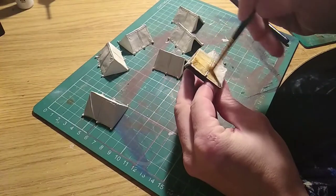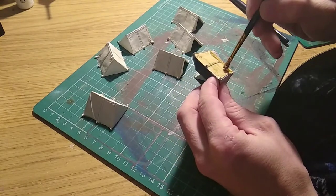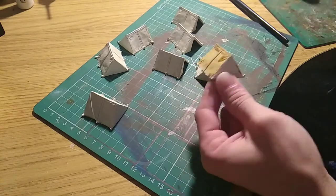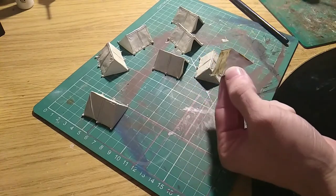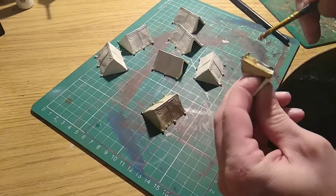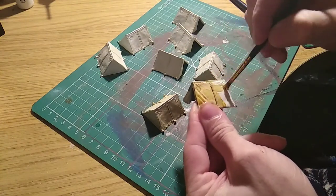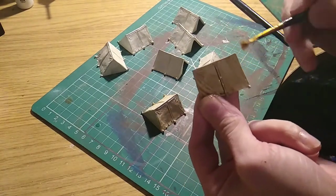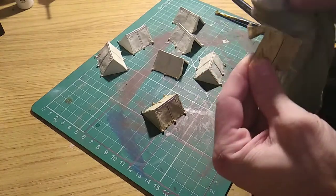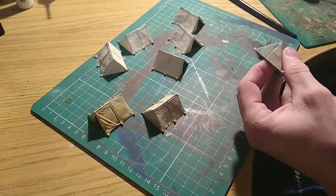With all the dry brushing done, I'm going over with a coat of Skeleton Horde Citadel Contrast paint just to pick out all the details. Repeating all over the others — and with a little cloth, dab off all the excess just like so, and repeat until done.